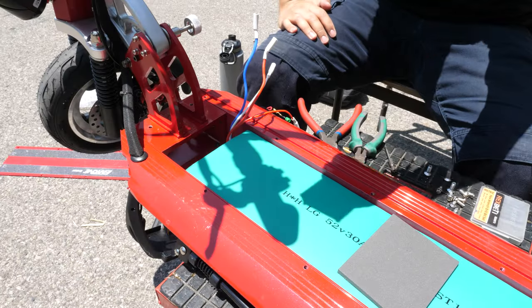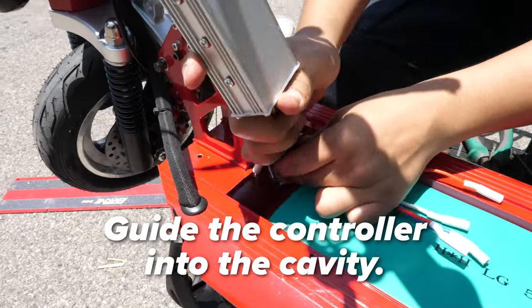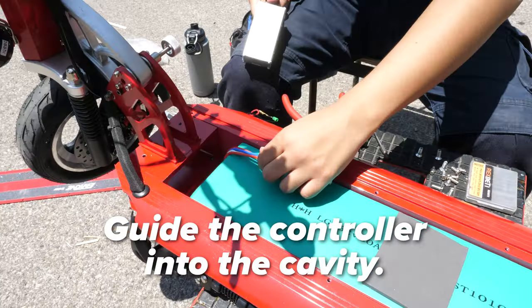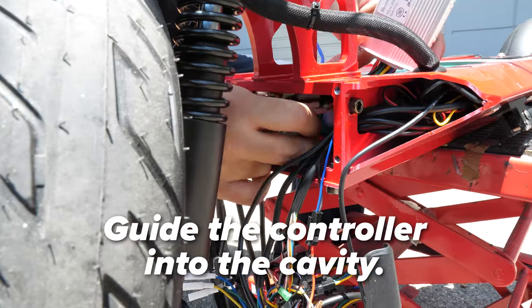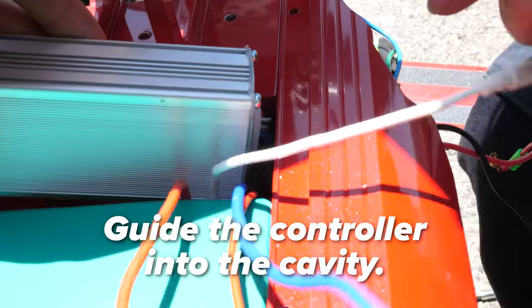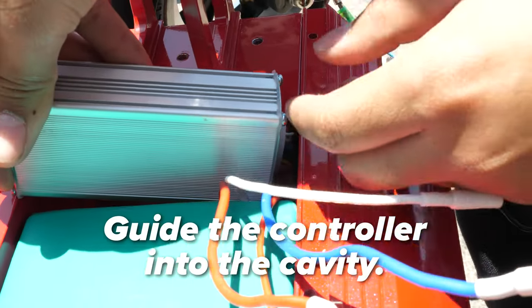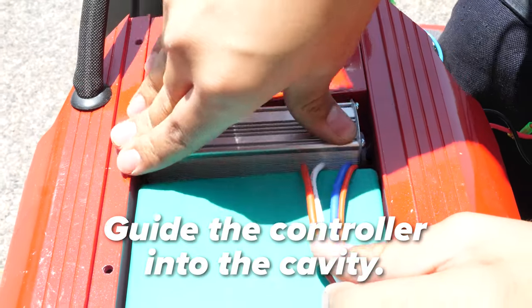Don't unplug anything else — you will use the existing wires to guide the new controller. Take your new controller and guide it into the top wires first. You will need to pull the power wires back held against the battery surface to do this smoothly. In the front, reach into the front cavity and pull the wires towards you. Now back up top, squish the wires against the side wall and push the controller into the cavity. This will be a tight fit so don't be worried if it takes a few tries.